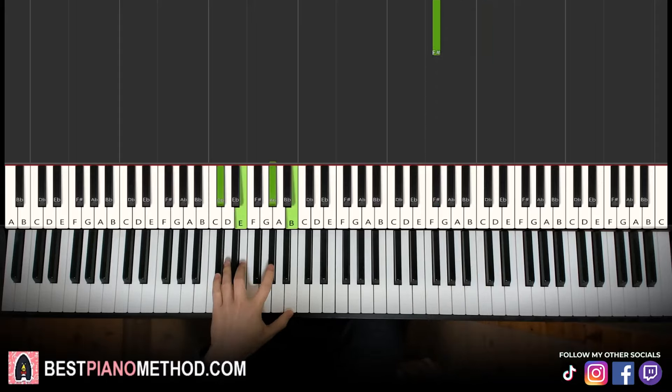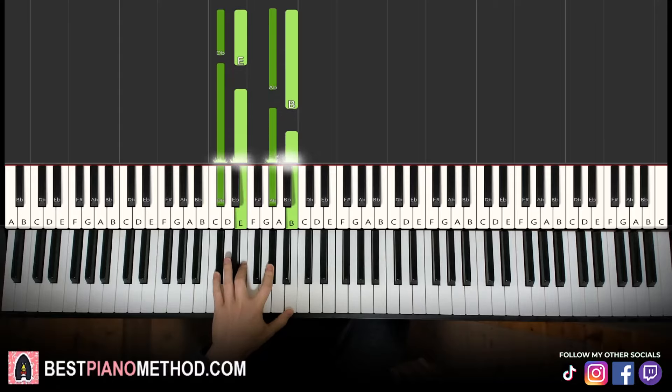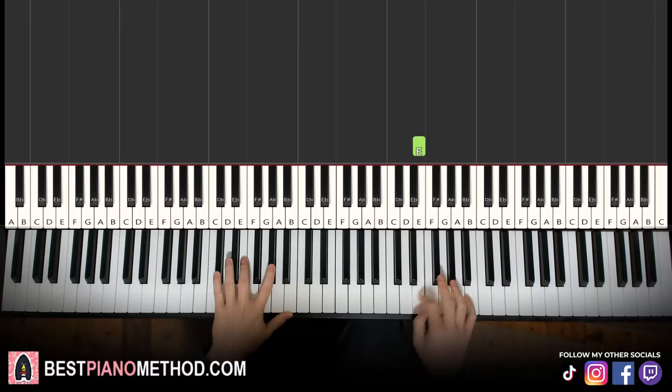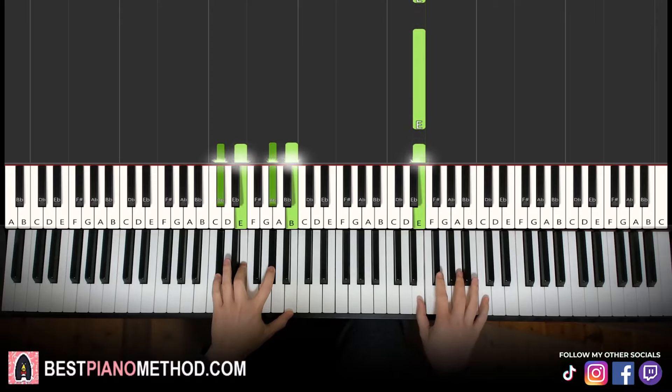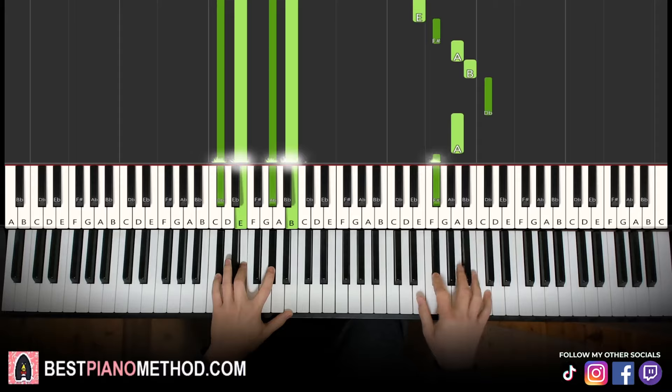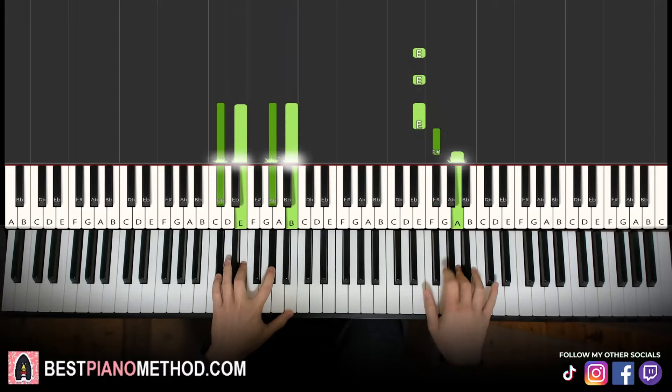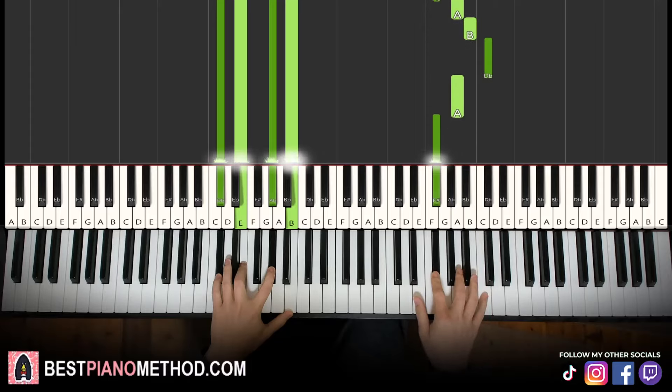Left hand, we have C sharp minor 7, which is C sharp, E, G sharp, B. With that chord in mind, two hands together goes like this. Right hand starts with the first two E's, then the third E and chord together. Like that. Let's learn it again — one, two, together. That's it for the third part.